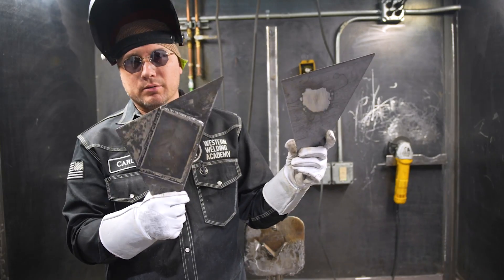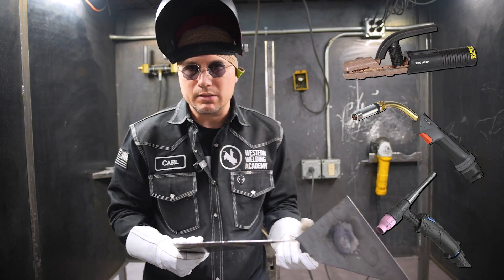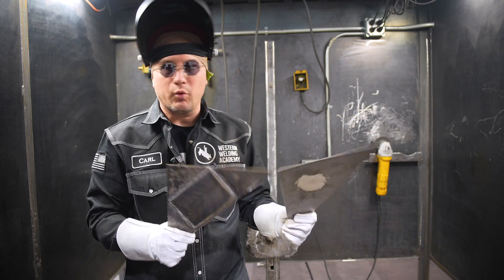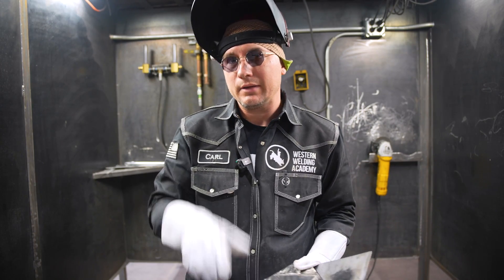So small hole, big hole — pretty simple. Can be done with stick, MIG, TIG, whichever process you have available to you. Always remember to clean your material before you weld on it for the best results. And always remember: until the weld cools, keep it hot.